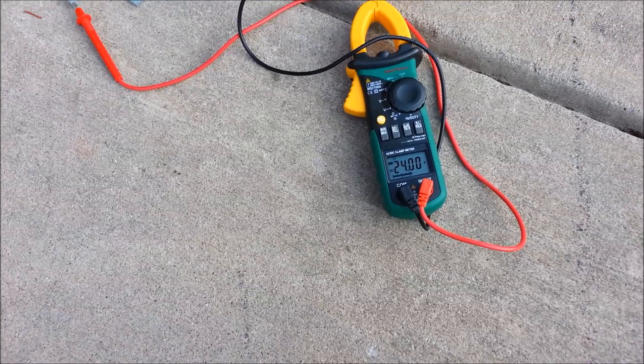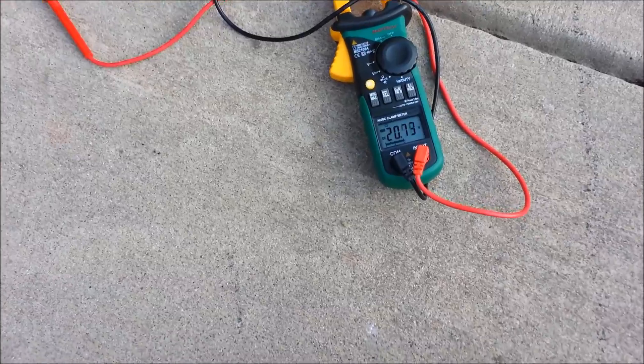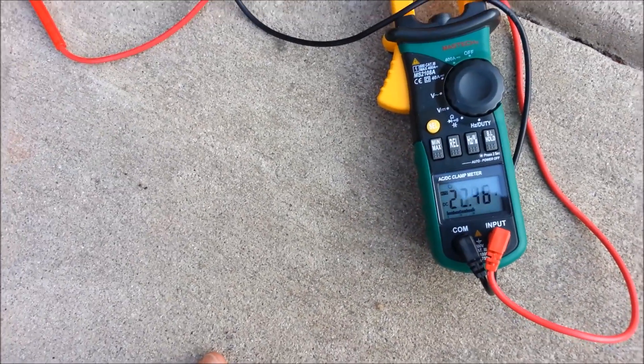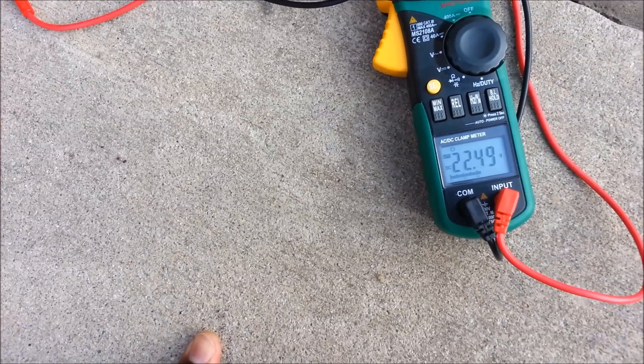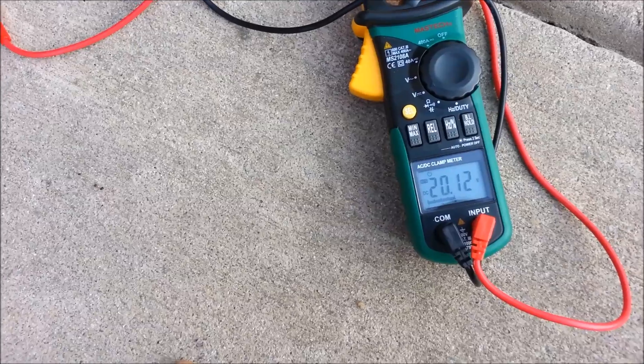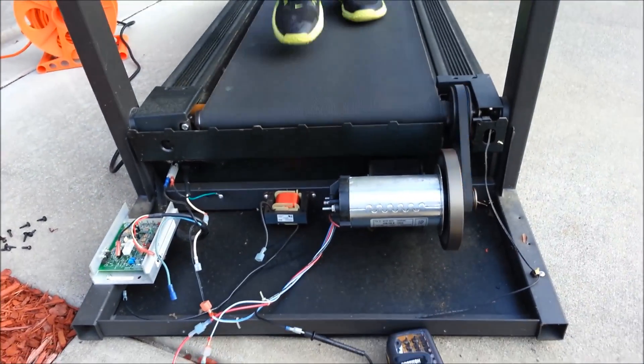At just normal walking speed you can see the benefit — I could get some exercise and charge my batteries at the same time. This is very interesting. I got this treadmill off Craigslist for $25.